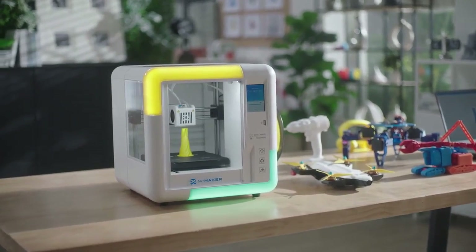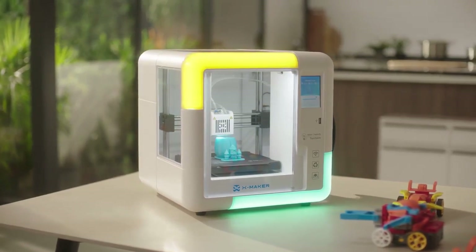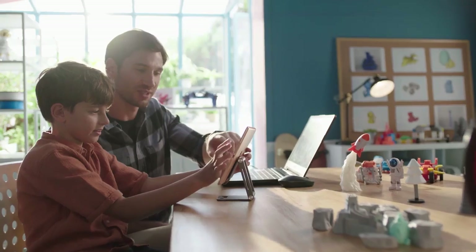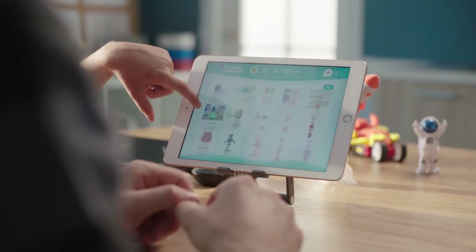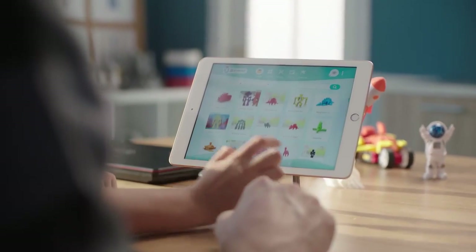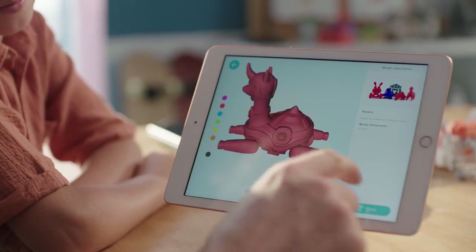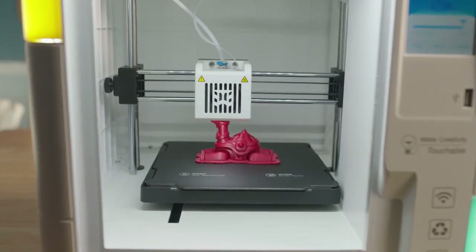Introducing the IME 3D XMAKER — the first 3D printer with a gamification 3D design app and AI-powered OnePress printing feature. The XMAKER app comes with practically endless 3D models. Print straight from the box and let your imagination run wild.